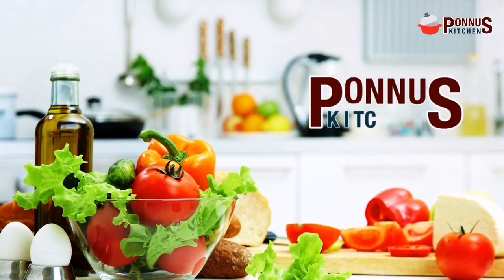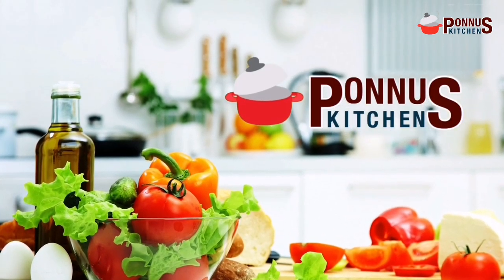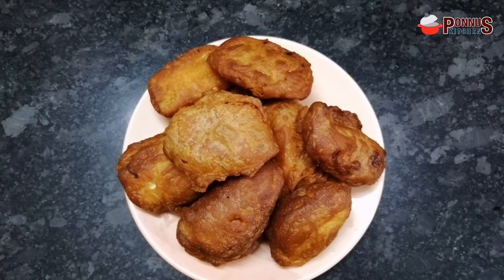Assalamualaikum, Namaskarayam. Welcome to Pannus Kitchen. I am going to give you a tea time snack.